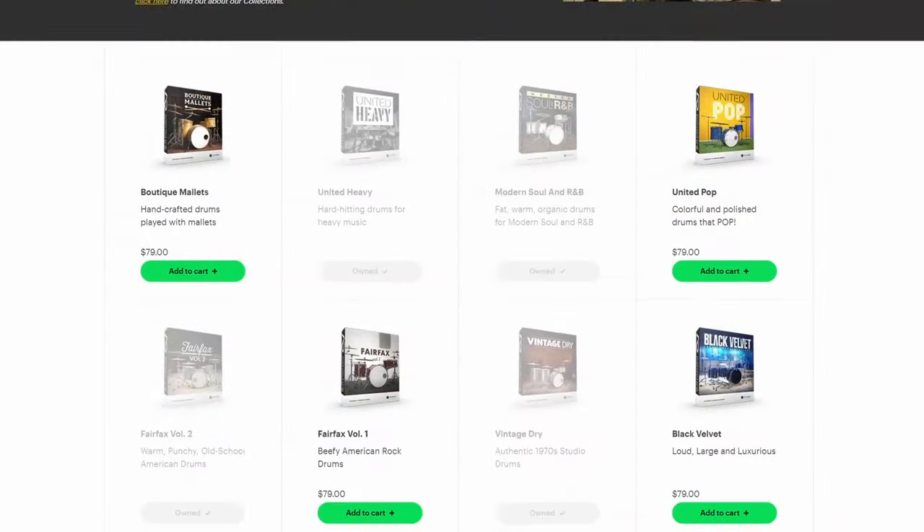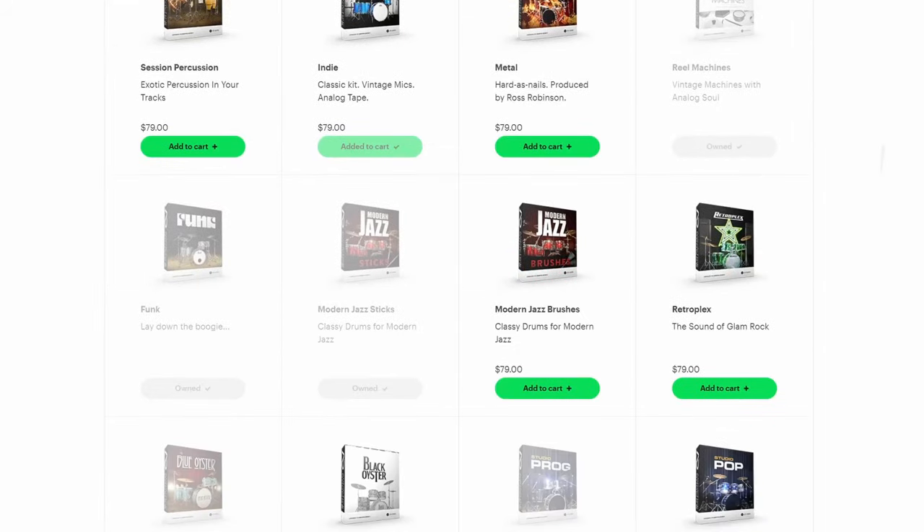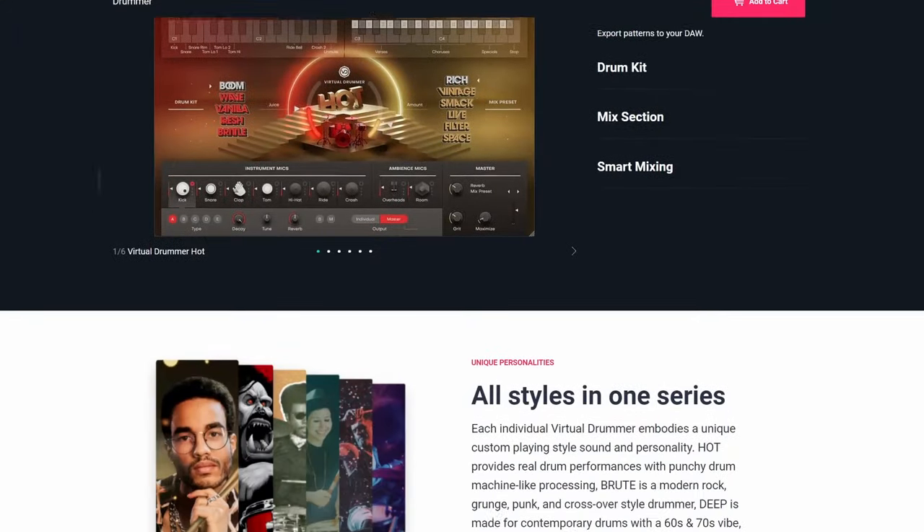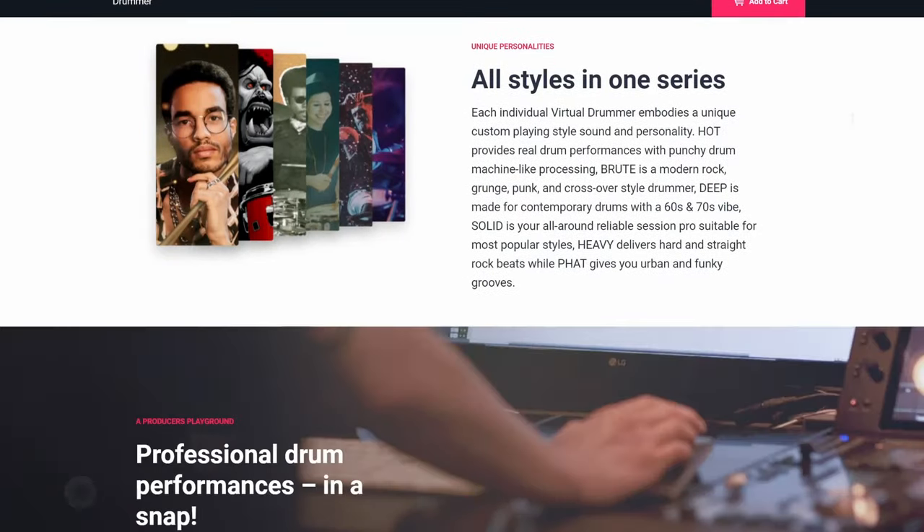Comparable to other drum plugins like Addictive Drums, where you can combine different kit pieces from different expansions — like if you could combine a kick drum from Hot with a snare from Legend, that would be pretty cool. I appreciate the big selection, but it doesn't only have benefits; it also has drawbacks. If you could just have one drum plugin that fulfills everything you need, that would probably be a better system. On the other hand, every new release sounds significantly better than the ones before.